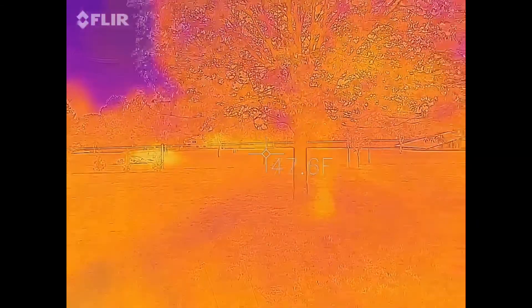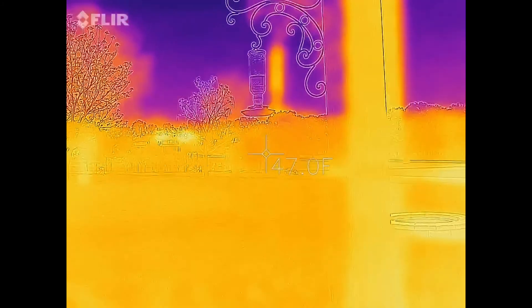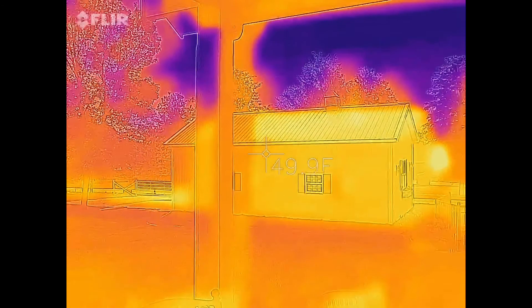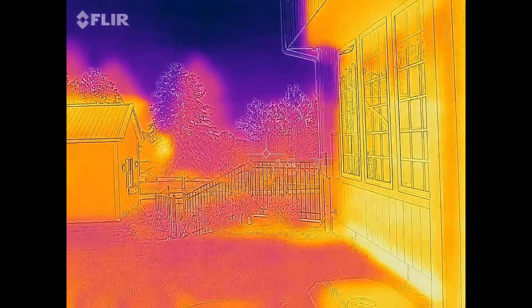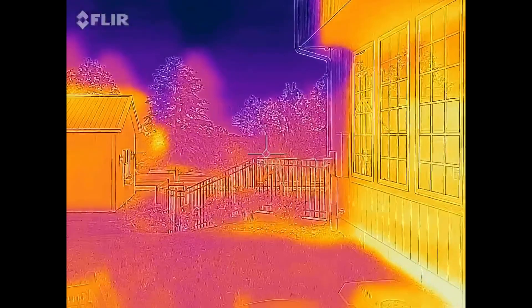Here's what it looks like in the daytime. I'm just going to do a quick pan for the thermal. Here's my barn — it's really warm. And I'll show a couple pictures of some goats on there as well, so you can see what those look like.